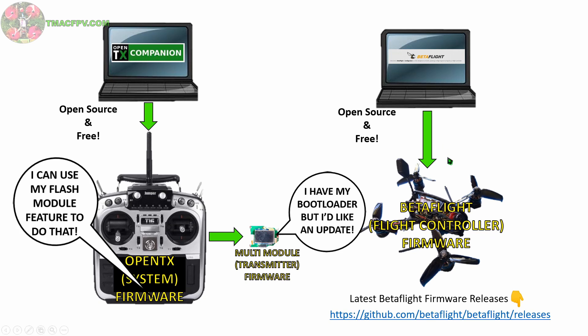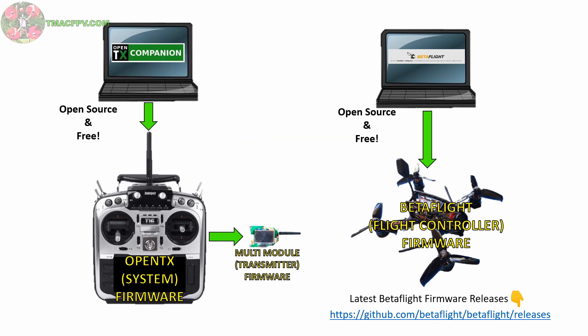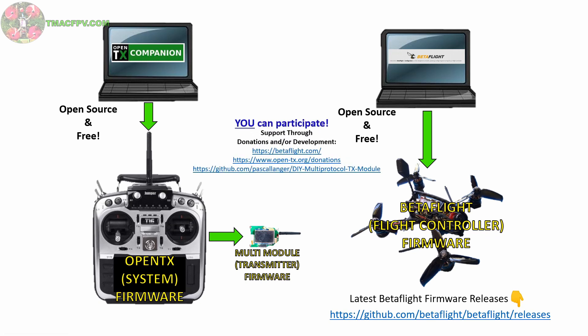We go over in more detail the download, installation, and use of Betaflight and its configurator along with OpenTX and OpenTX Companion in our Fast Track FPV course at tmacfpv.com. All of this firmware is free and open source, which means we have the opportunity to participate in its growth either through donations or actual development by going to the sites for Betaflight, OpenTX, and the multi-module firmware development. Now that we've got a better understanding that there are two firmwares within our T16 transmitter and we can update both, I'll go ahead and do a follow-up demo of how to update the multi-protocol module firmware using the T16 and OpenTX only, without the need for a USB to serial adapter.